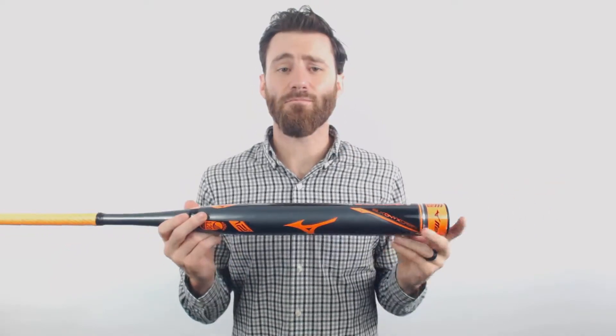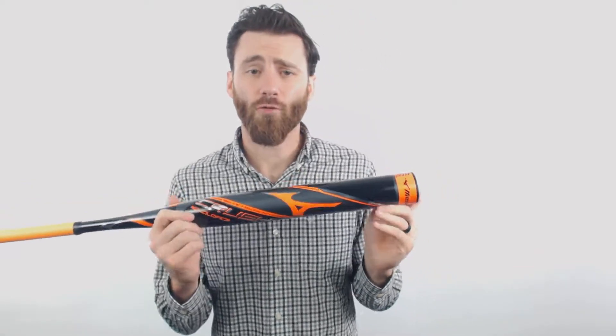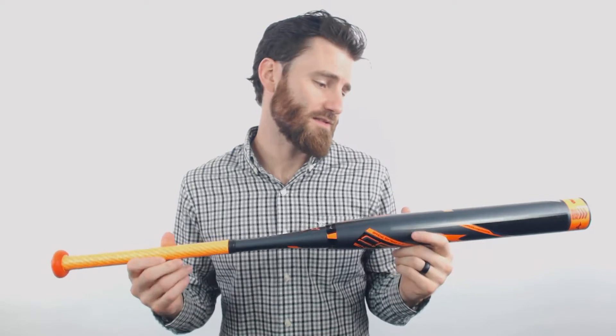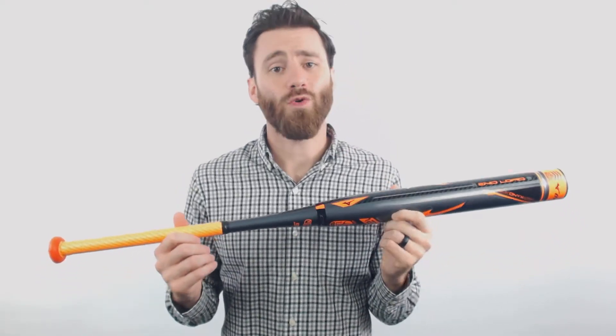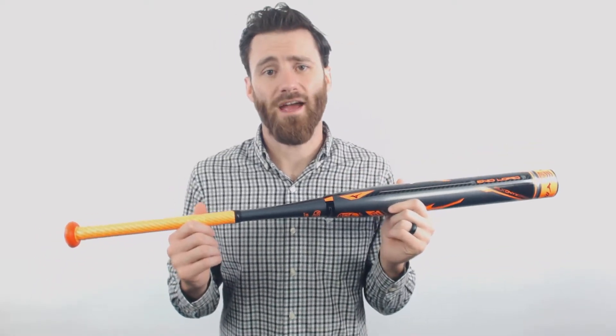It is going to be an end loaded bat, so it's going to feel especially heavy in the barrel. If you're a power hitter looking for a U-Trip tourney style bat, this is definitely going to be one to consider. It's got the black onyx carbon material on the barrel, which is definitely going to turn heads this season when you see the performance that comes off the bat.